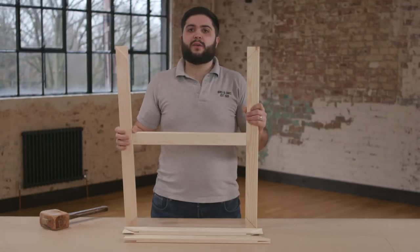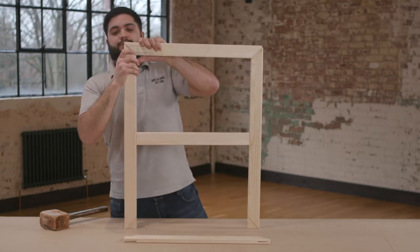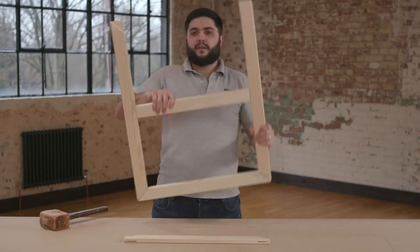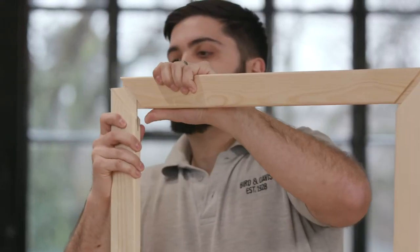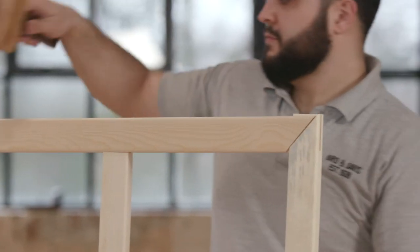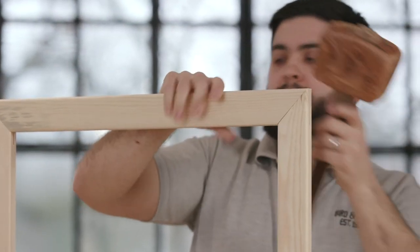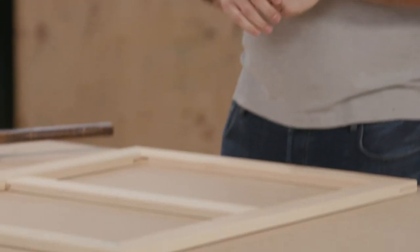Step three: take one of the two remaining stretcher pieces and push it into the next two available corners like so. Don't worry if it's not perfectly tight at this stage because we can use the mallet after to make it tight. Step four: take the last piece and push this into the next two corners. Now you can use your mallet to push the corners tight together like so. Now you have a fully assembled stretcher frame which has one bar in the middle.